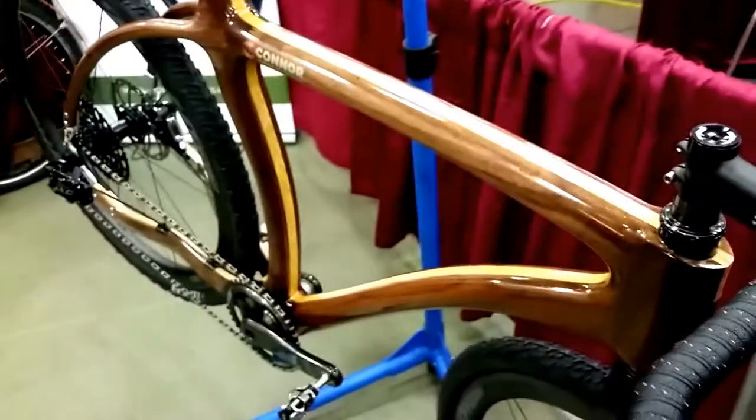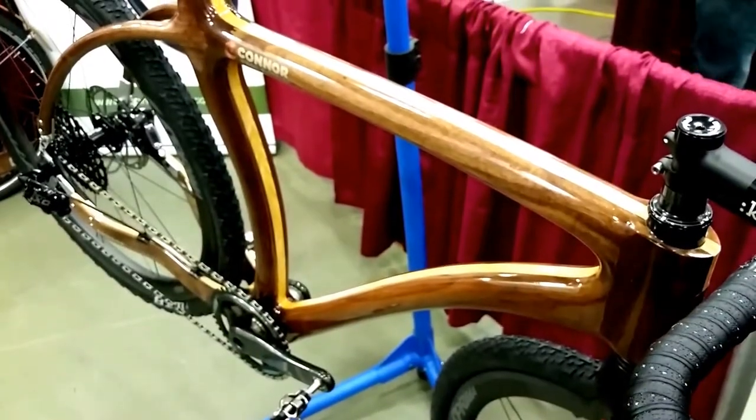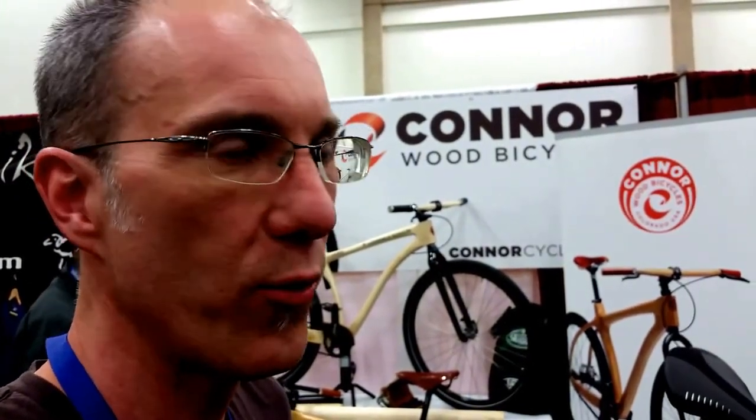Obviously it looks cool and it's pretty unique — it has a really nice finish. But are there ride quality advantages? I believe so, and that's where wood excels. Wood has this wonderful natural ability to suck up bumps and vibrations that would otherwise telegraph through the frame into your body, giving you a very supple, non-fatigued ride. It really smooths things out, and that's one of the big benefits alongside the beauty and aesthetic appeal of the wood design.